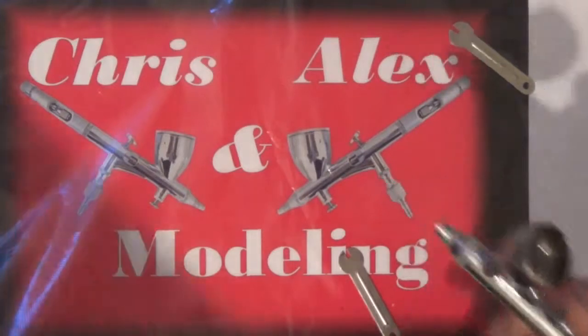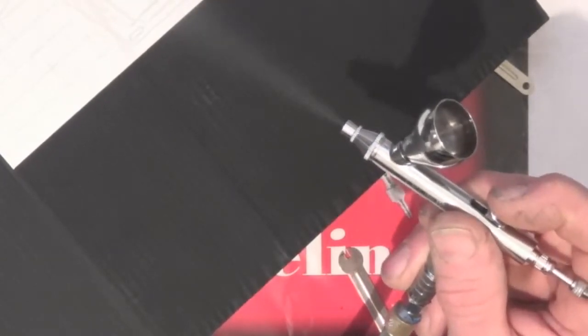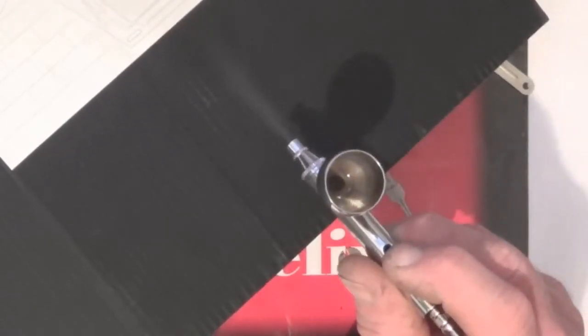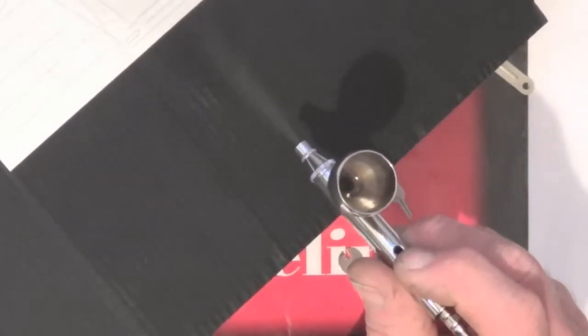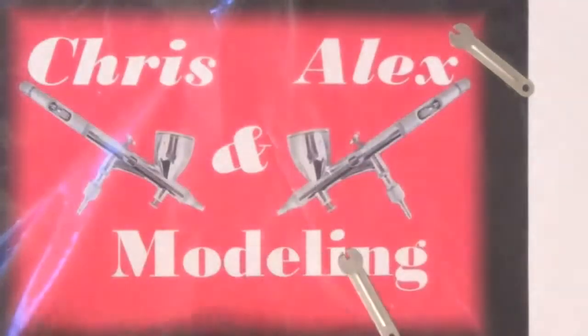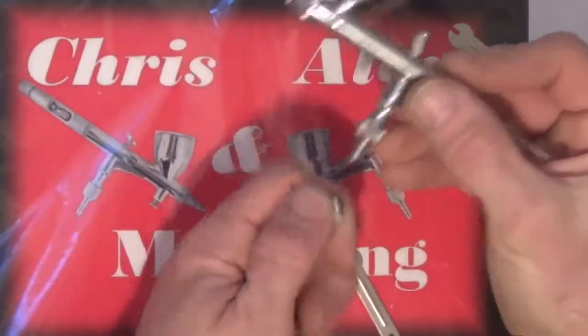Let's get the cardboard again just to show you. This is, as you saw, the cheap alternative. No different — well, if anything it is small, no spatter, no nothing. Works absolutely fine.